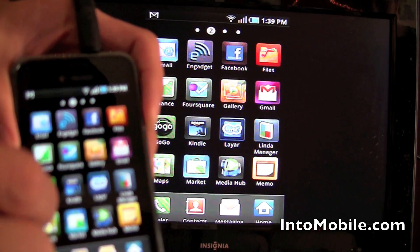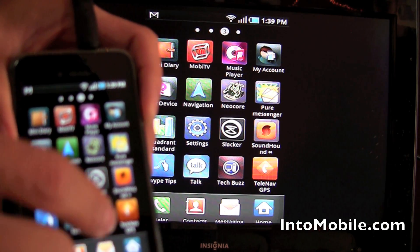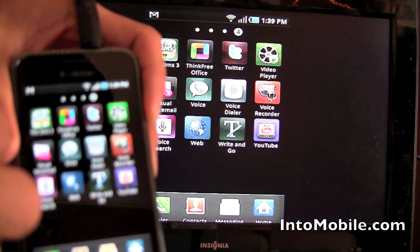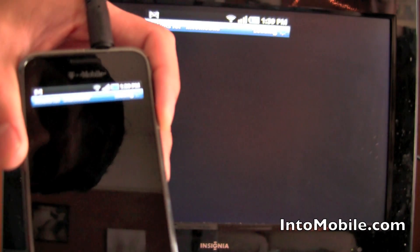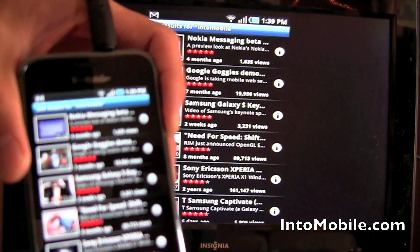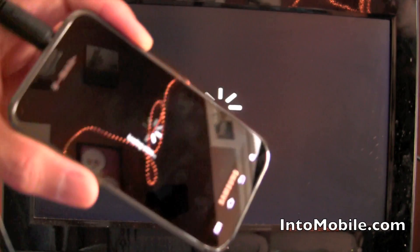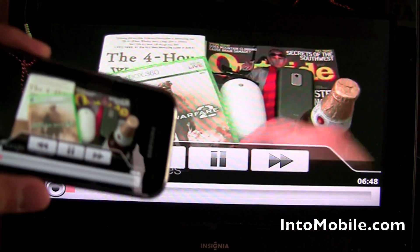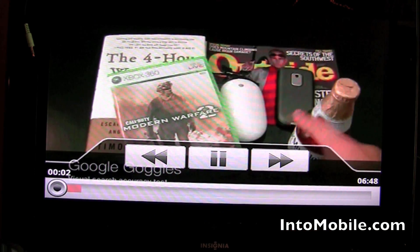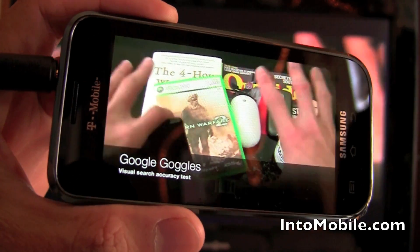If we go to YouTube — there it is — and pull up, say, the Google Goggles demonstration, you'll see it just as you see it on the phone. There you go, that's exactly what you're seeing on the screen.